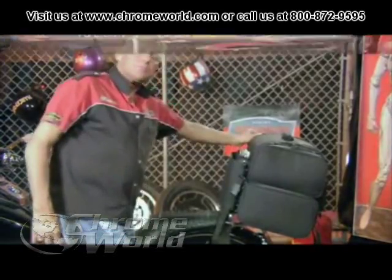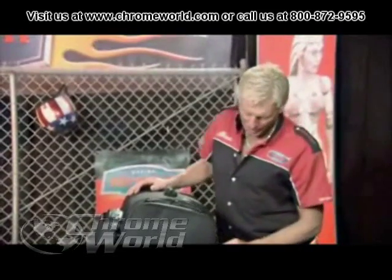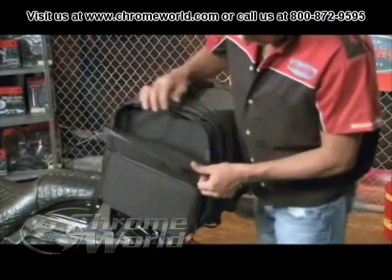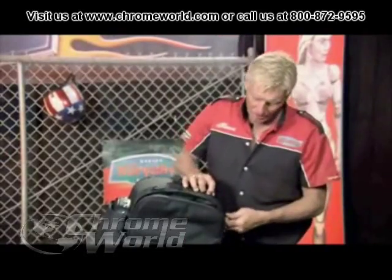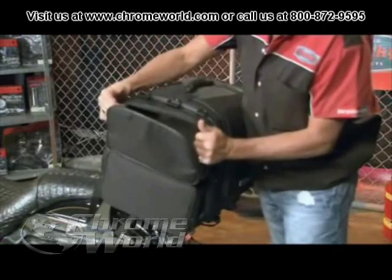What's really nice about this bag is you have four large pockets, two on each side. It's got waterproof zippers that open from the top, and you have quite a bit of room in there. What's also really nice is if you unzip the middle zipper, your pockets expand out another inch and a half or more.